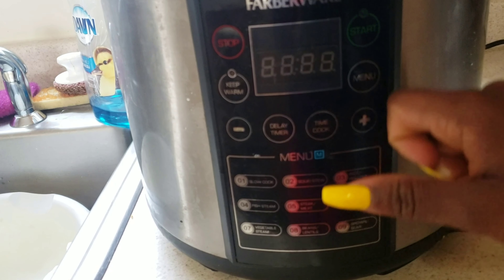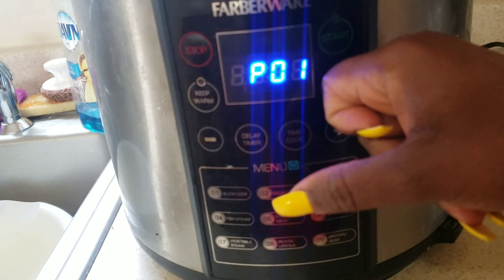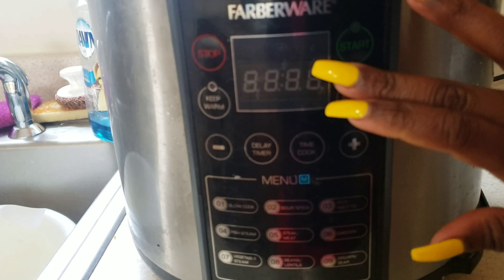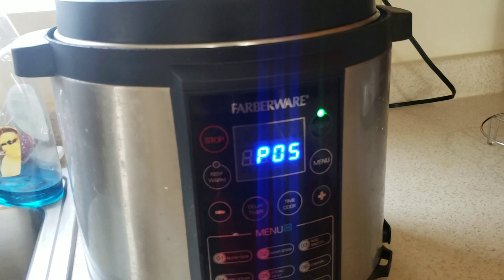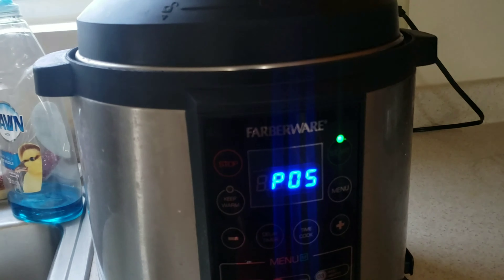On my pressure cooker I'm going to click Menu and go one, two, three, four, five — five is for meat and steak. I'm just gonna go ahead and hit Start and let that process. While it processes, I'm gonna take care of the fish and the sesame seed and show you guys that when I'm doing it.